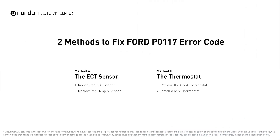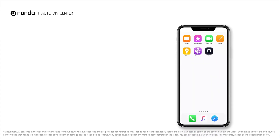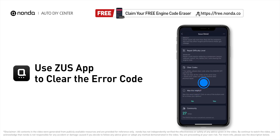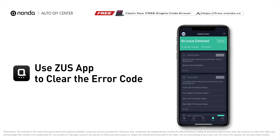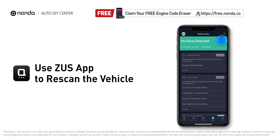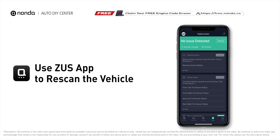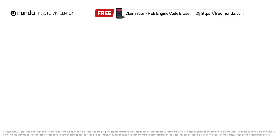Those are the two most practical solutions to fix Ford's P0117 error code. After the repair, use the Zeus app to clear the error code and tap the rescan button one more time to make sure everything is fine with your vehicle. To save more money on car expenses, claim a free engine code scanner at the description link below.